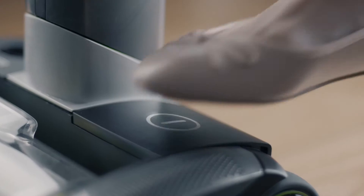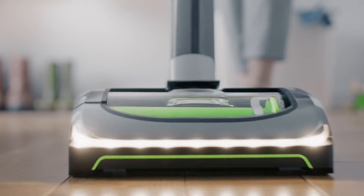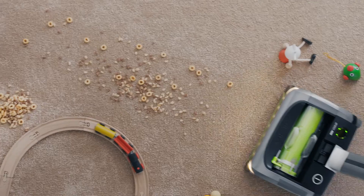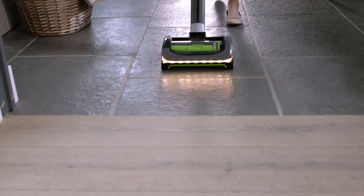The compact, high-performance GTEC AIRAM makes cleaning quicker and easier than ever. There's no cord to slow you down, just fast, effective, high-performance cleaning on any surface, without changing settings.